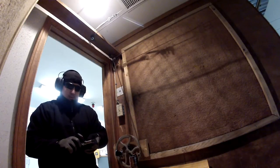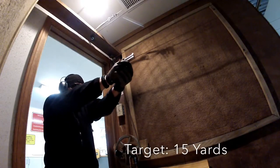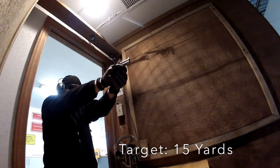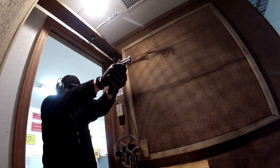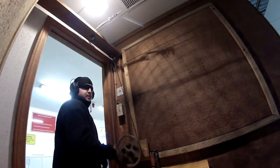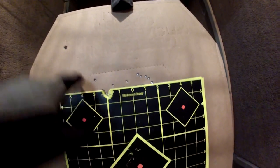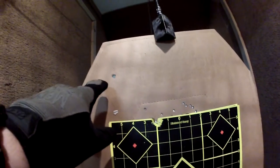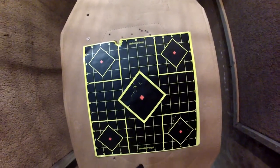Let's see what we can do at 15 yards. Hit paper. 45 Long Colt, 45 Long Colt, 15 yards. My point of aim was about 6 o'clock.